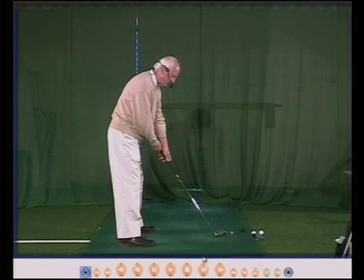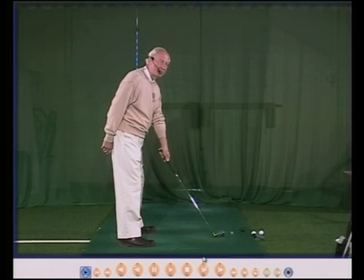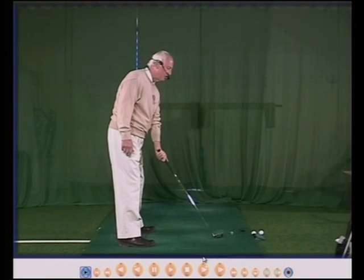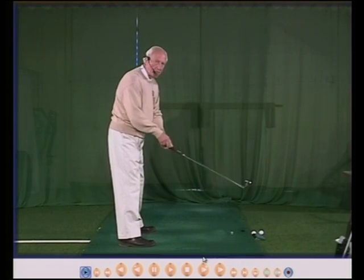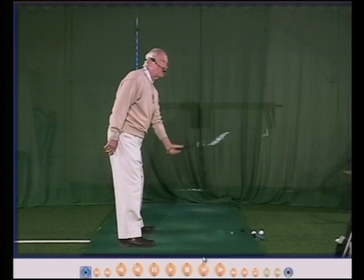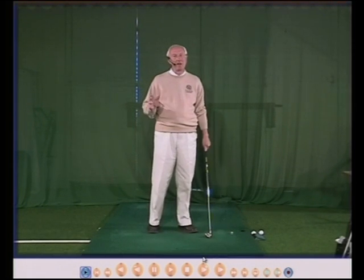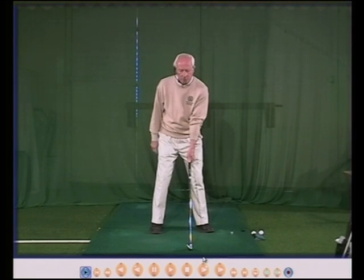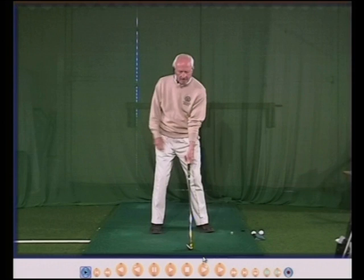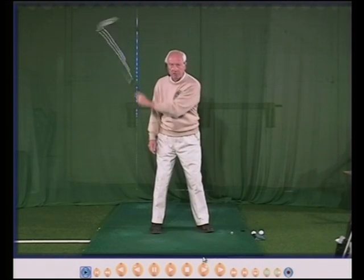If your hands are too far around to your right, it now becomes physically impossible to hinge your wrist — not difficult, physically impossible. This simply won't hinge. If your hands move around to your left, same problem — your wrists will not hinge. Move your hands back into a good position with your left thumb down the centre, and your wrist, your bones, your sinews will react correctly and you can get a good wrist hinge. Many people bend their left arm, but it's nearly always because the left hand is incorrect so the wrist can't hinge in the backswing, but the left arm can. Good hinge — left arm stays straight. Poor grip, poor hinge — and then the left arm is going to bend.